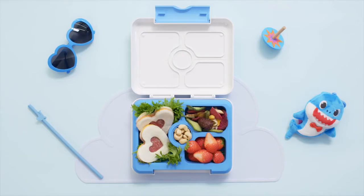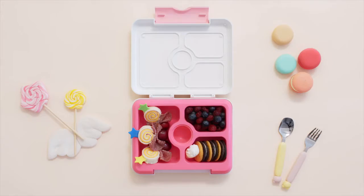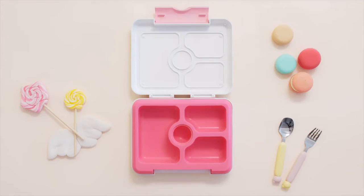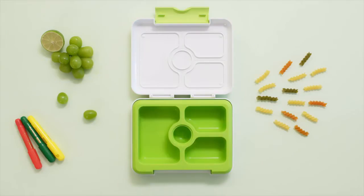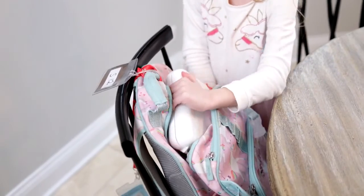We truly feel that this is going to make kids' mealtime much easier and solve a lot of moms' headache of preparing meals. I am so excited this product is on Kickstarter. The Flex and Lock bento box should be in everybody's household.